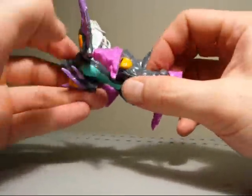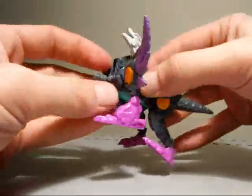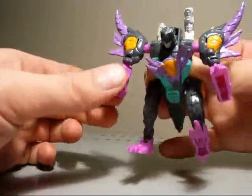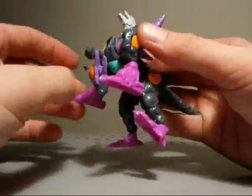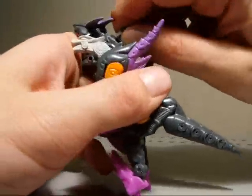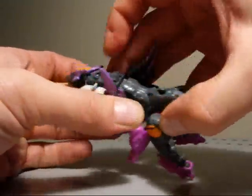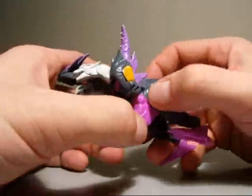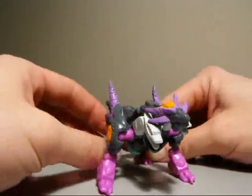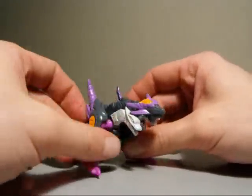So since I've been saying transformation a lot, let's transform him. First off, bring down the legs and the tail pieces here. This piece is already rotated around; take this one, bring it around, rotate the head around, bring this around, and pop it down there. Nice coloring hides the face, and here you go in his dragon mode.